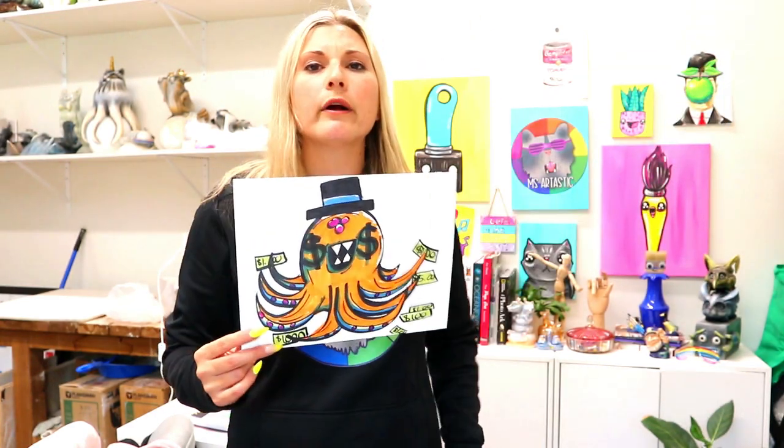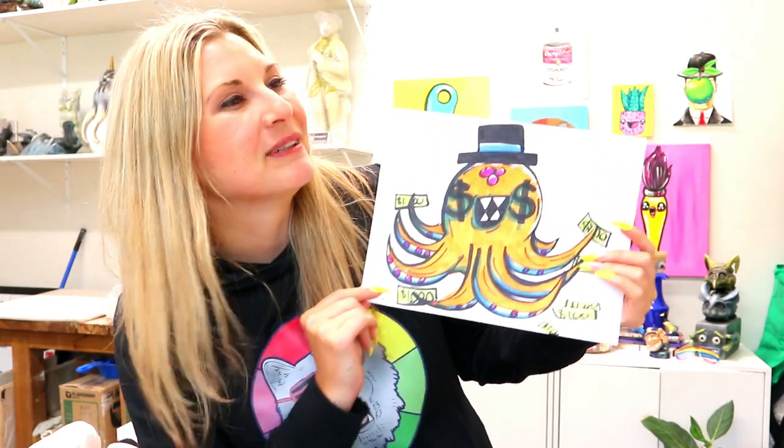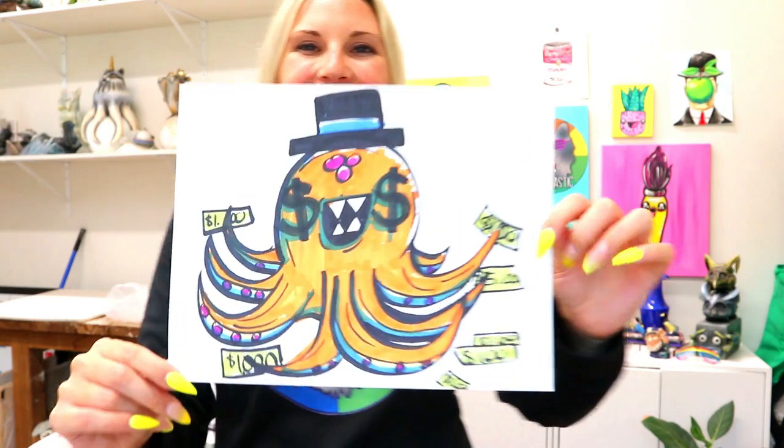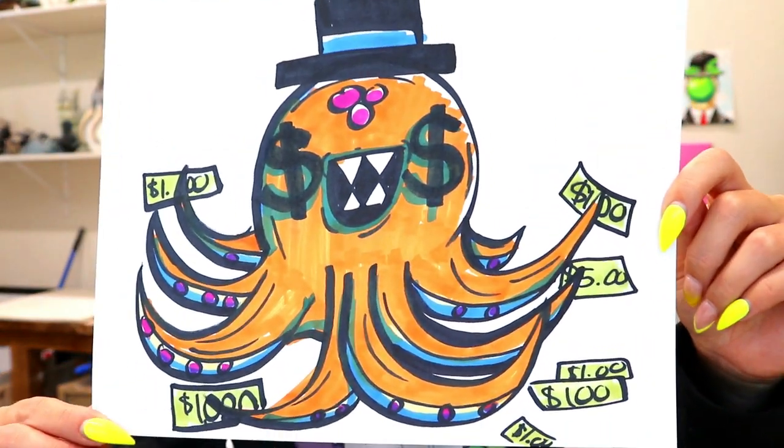I'm Izzartastic and in this video art tutorial we're going to be drawing a rich octopus. So grab something to draw with and something to color with and let's make some art!